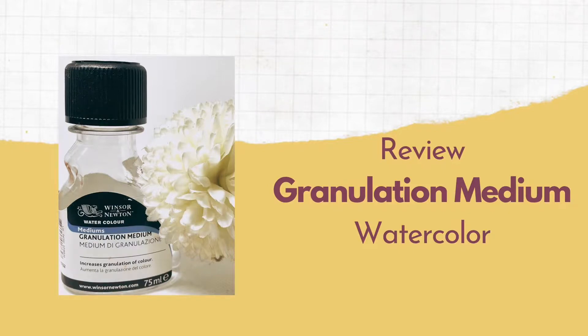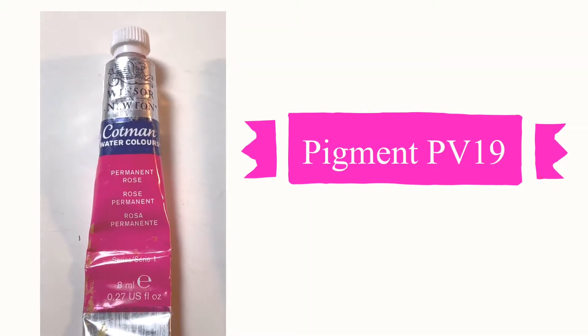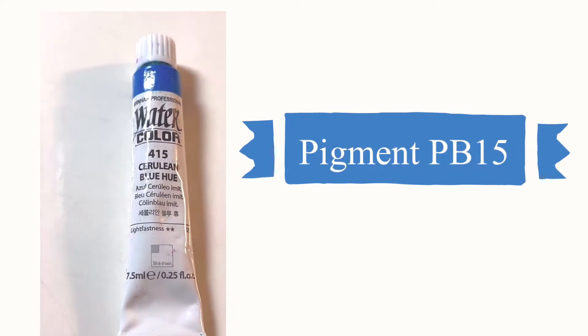Hello, today I'll be experimenting with granulation medium from Winsor and Newton. For the paints I chose permanent rose from Winsor and Newton and cerulean blue hue from Sinhane.